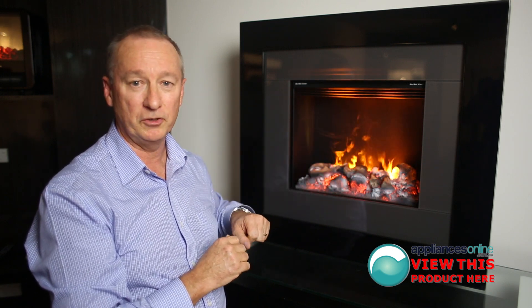It's a beautiful look for this particular unit. Dimplex heater, two year warranty, all parts and labour.